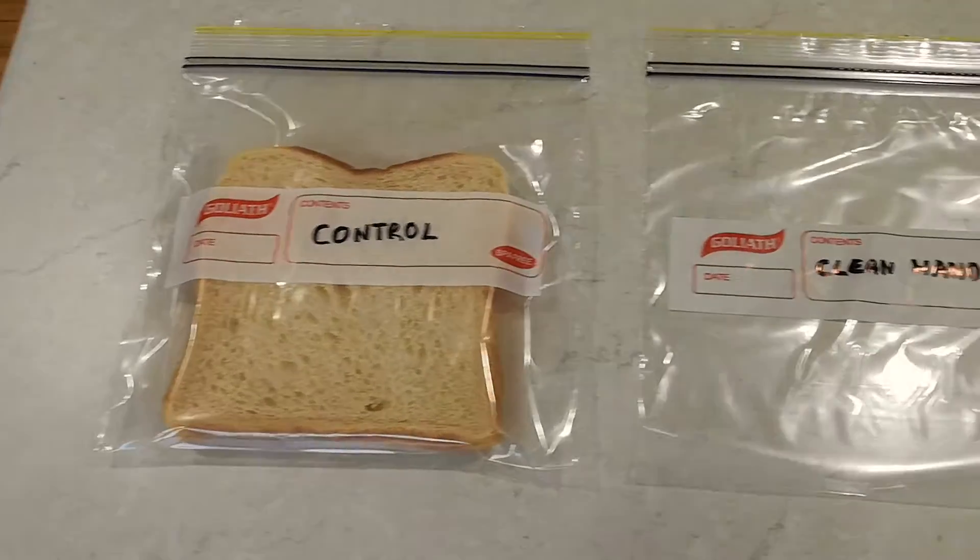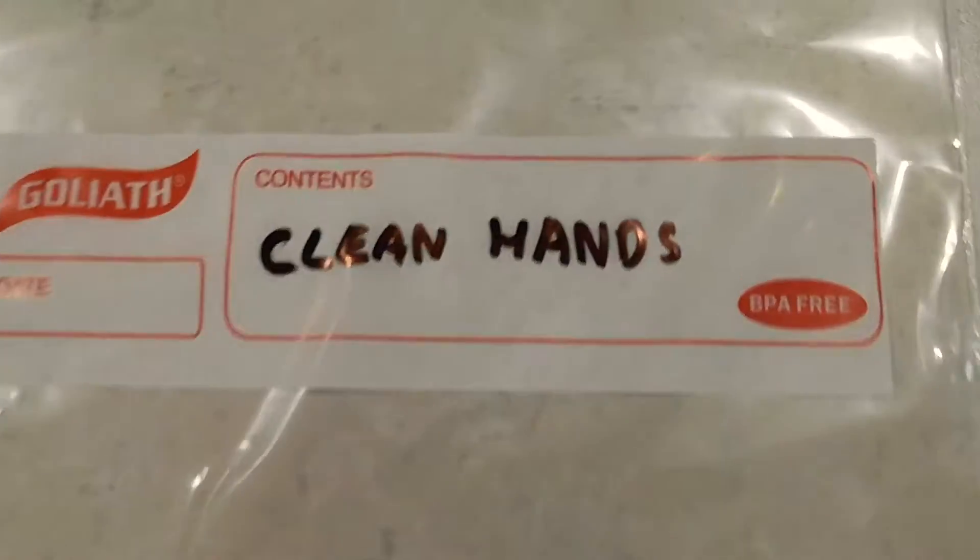We can label the other bags while we're at it as well. Label them 'clean hands' and then 'dirty hands'.